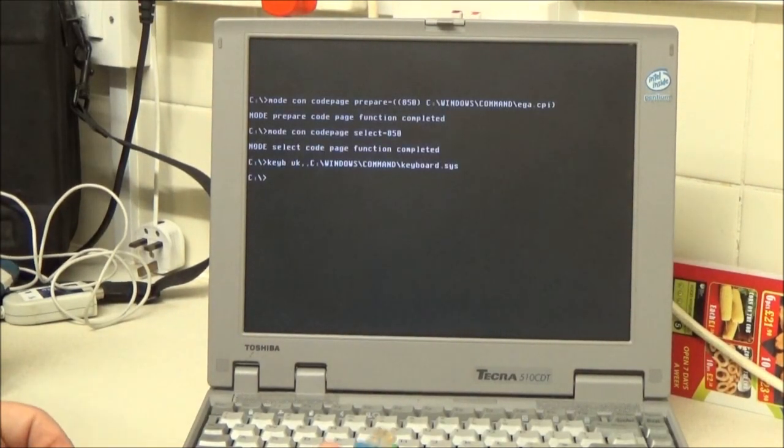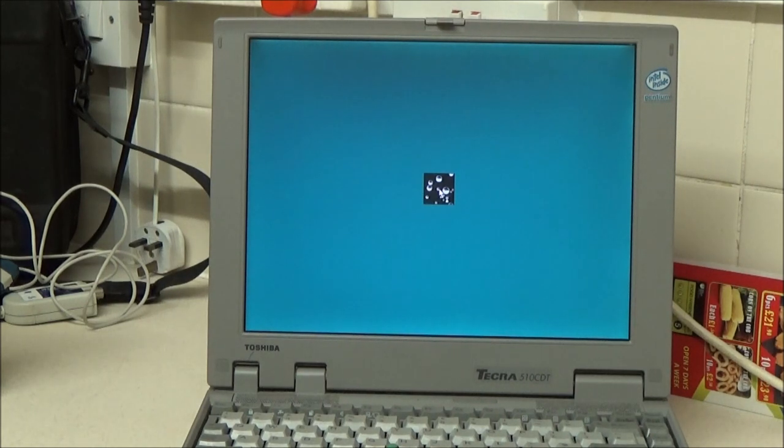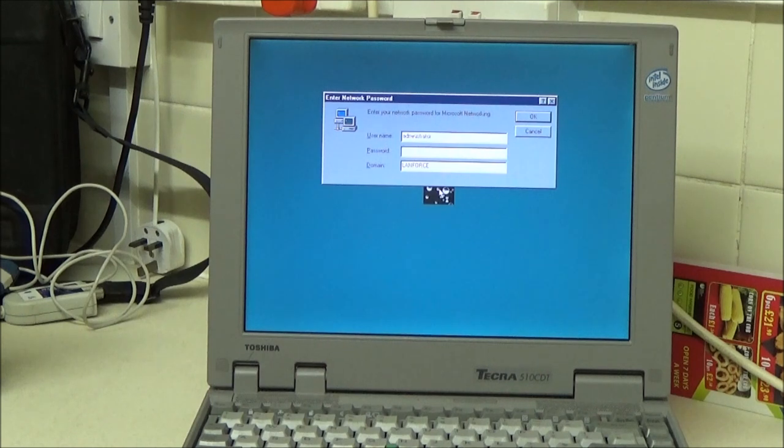This ethernet adapter is supposed to connect onto that little card in here — I have no idea what way up it's meant to go. It did something, so let me plug that in as well. Someone's set up some weird sounds. It does take a little while to boot, but I can see the hard drive light flickering away and I can hear it. There we go — there's no startup sounds, but the audio does work.